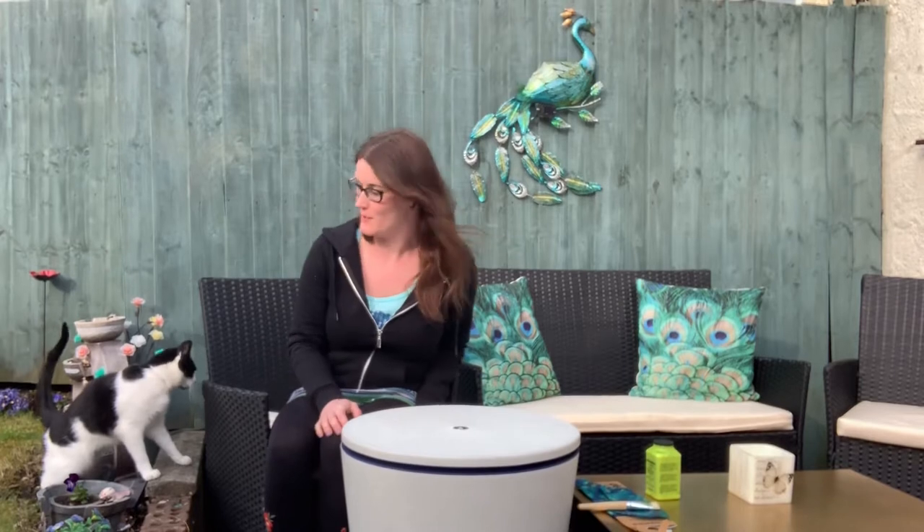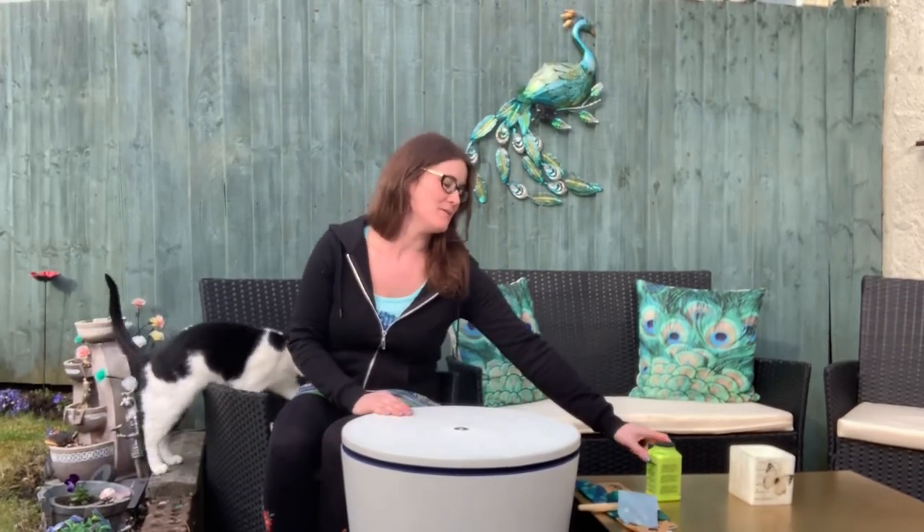Hiya! Today I'm going to show you how to decoupage this table. You don't need that many materials. I picked up this glue — I think it was from Hobbycraft. You can pick them up from any other craft suppliers, the Range, Amazon, eBay, things like that.